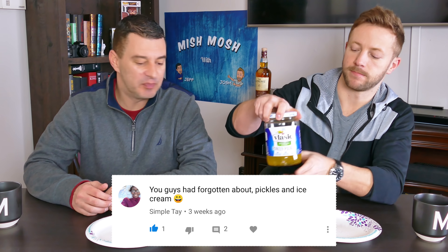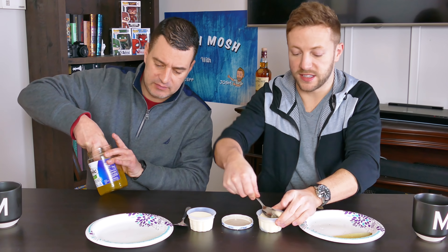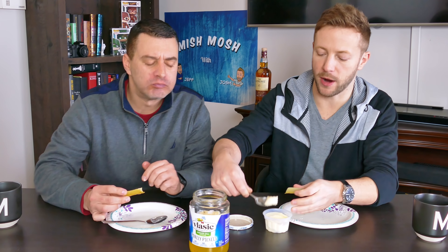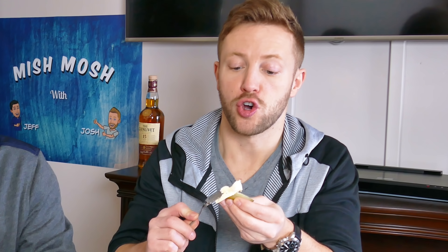From Simple Tay: pickles and vanilla ice cream. We scooped the ice cream and put the pickle right in the middle. The pickle overpowered the vanilla ice cream at first, but more ice cream actually dulls the saltiness while you still get the pickle flavor. More ice cream is definitely better. Giving it a nine — that's almost as good as Nutella and pickle. I'll say eight.